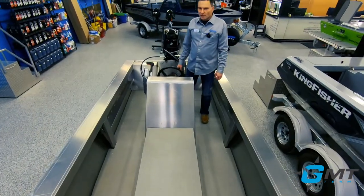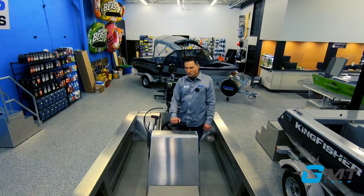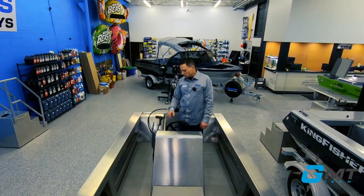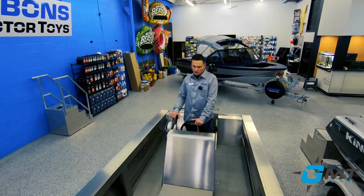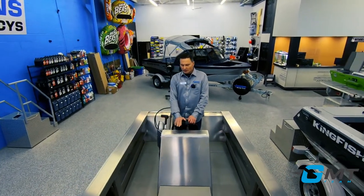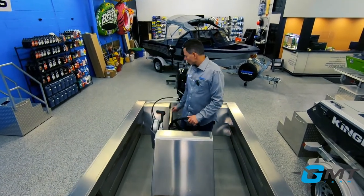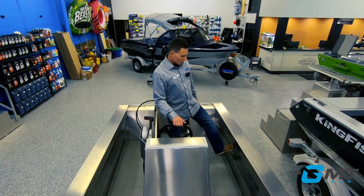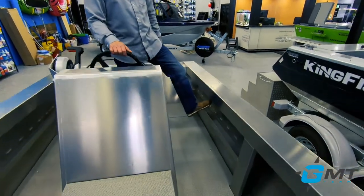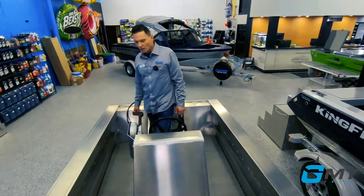The interior is available in three different configurations. We can do the center console such as what you see here, and we can place an optional chair to sit in — so if you want to sit versus stand, that's an option. The center console could be moved to a side console, or we also offer this in a tiller version. There are also side storage trays built in, which gives you a lot of room to walk around.